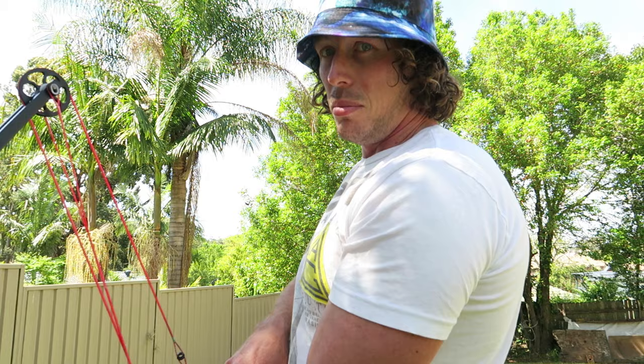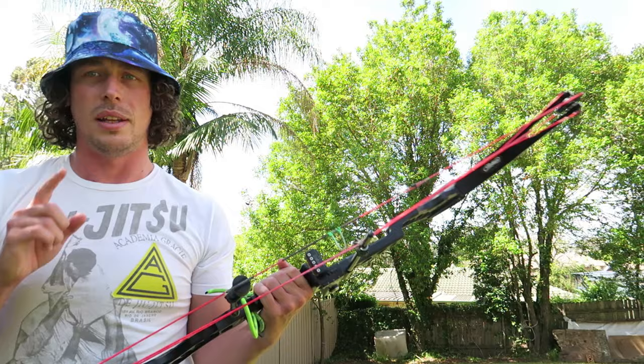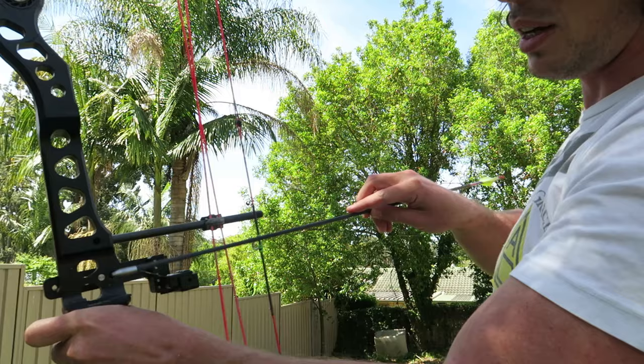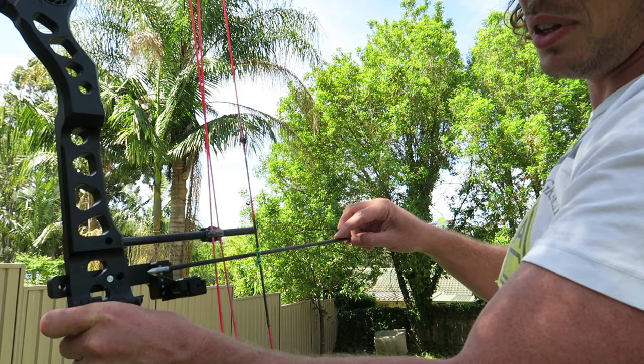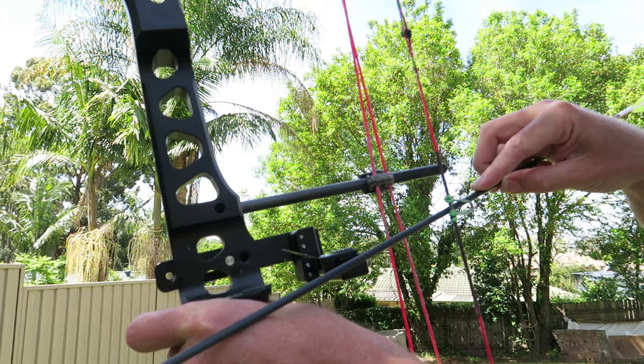As you can see it fits on there nicely. One thing about the overdraw rest is that they can be dangerous. At full draw, the arrow on the rest can come back far enough that it's sitting above your hand. If it bumps off the rest it'll come down into your hand, and you can shoot through your hand if you're not careful.